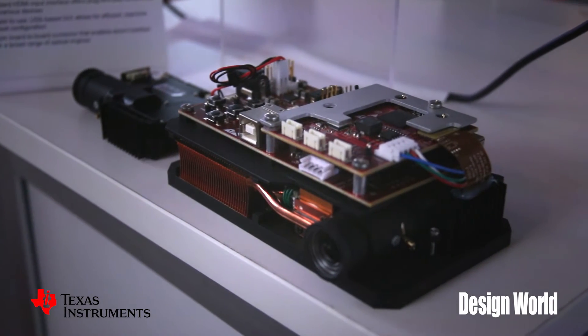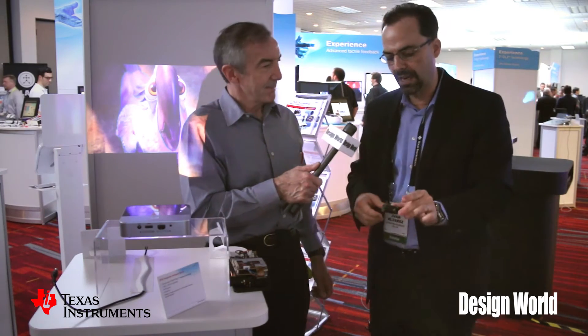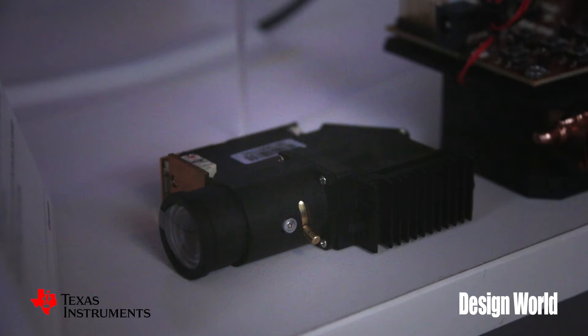This one is called the DLP LightCrafter Display 3010 EVM board. It's fairly affordable and inexpensive. We have a very broad ecosystem of partners, so with this evaluation module they can first evaluate the technology, then start contacting various optical module vendors — which are featured on our website — to look at different form factors and solutions. After that, with optical module and electronics integration, customers can go very quickly to market with innovative products. ZTE S-Pro2 is one of these examples.